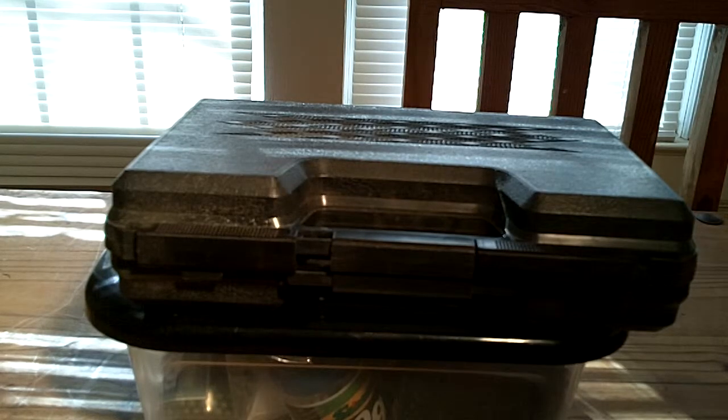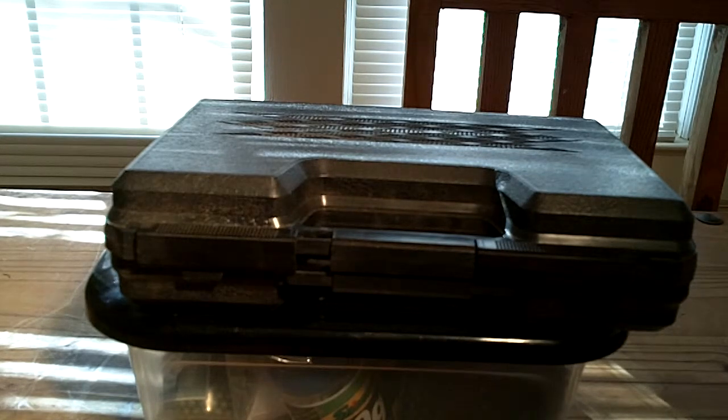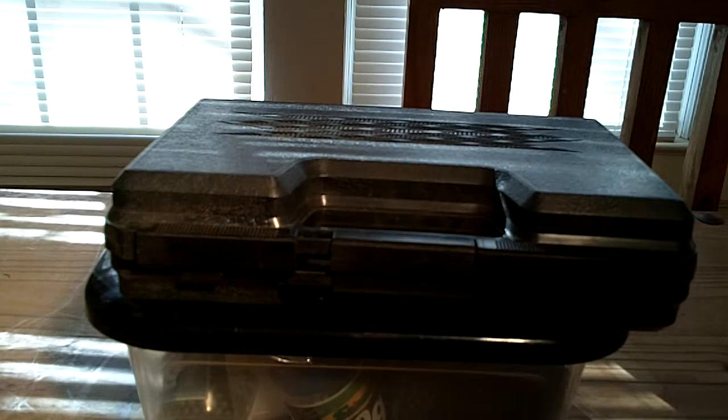Does it replace going to the range and firing real ammunition out of your real firearm? No, it absolutely does not. When we did training with officers, I recommended that after the airsoft portion, they have at least one range session with their real firearm soon after — ideally the same day. Because even though these reciprocate and have a little bit of recoil, they're not loud. You don't want guys shooting these so much that they create a training scar. They're just not used to the recoil of the real firearm.